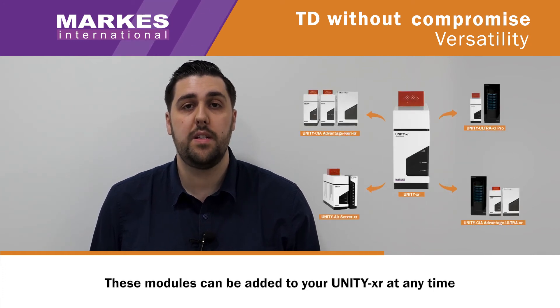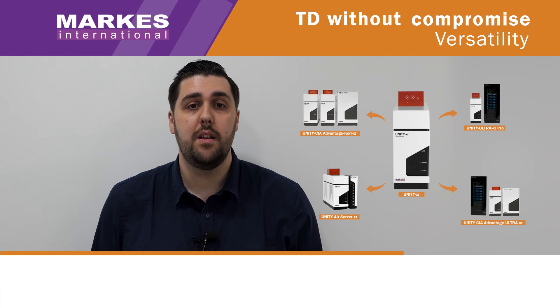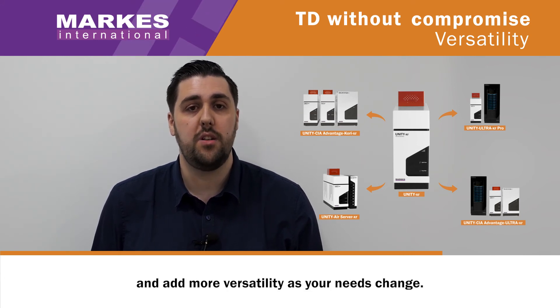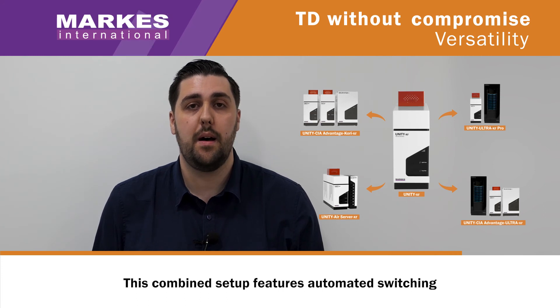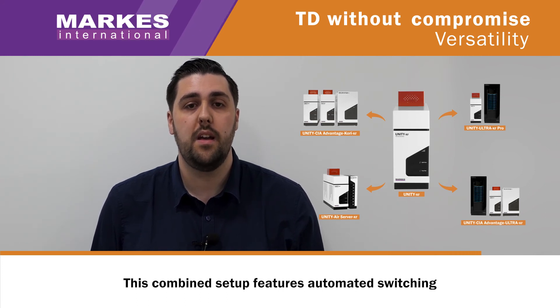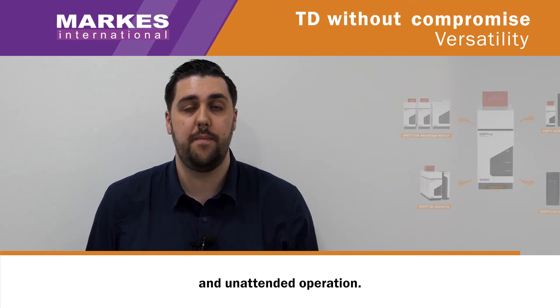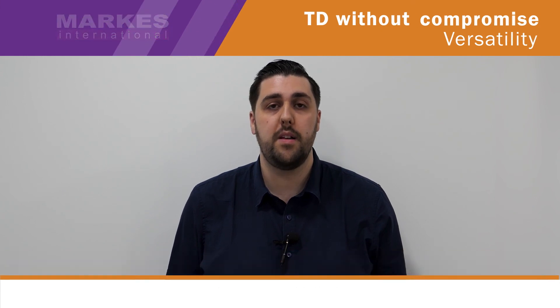These modules can be added to your Unity XR at any time, so that you can start small and add more versatility as your needs change. This combined setup features automated switching of different sample types for easy and unattended operation. To find out more about thermal desorption without compromise, click the link.